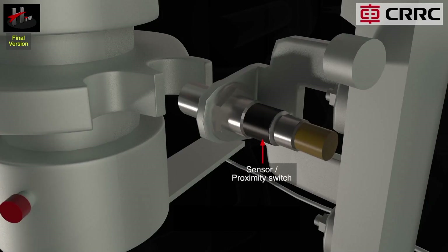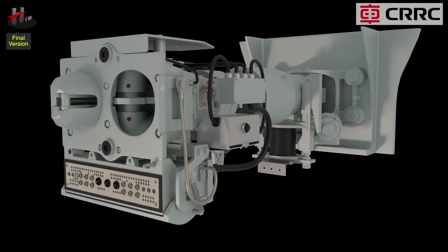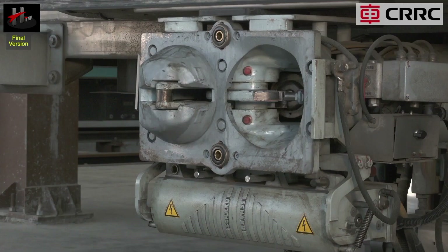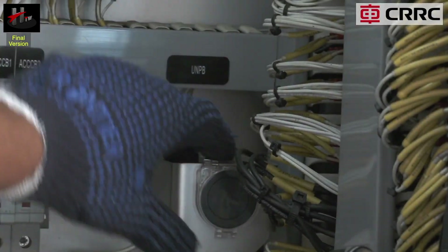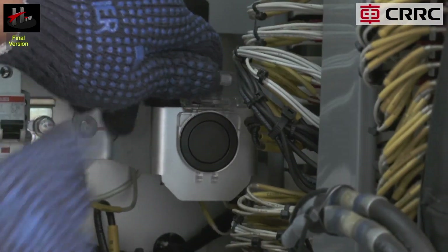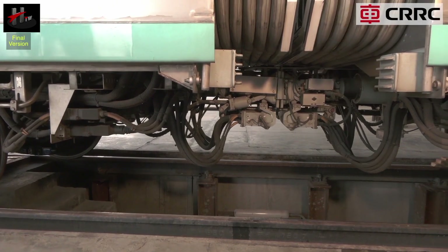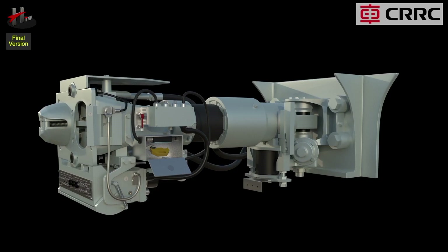The sensor senses the coupled or uncoupled status of the coupler and transmits the same to the TCMS. The pneumatic uncoupling cylinder is located in the coupler head casing. As soon as the driver gives the uncoupling command, the uncoupling device rotates the coupler lock from the coupled position to the uncoupled position via the pneumatic uncoupling cylinder.